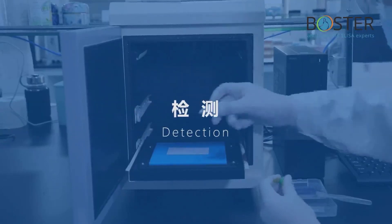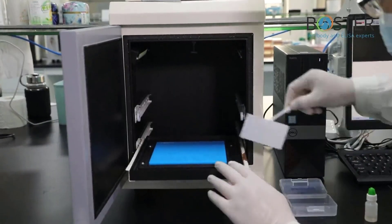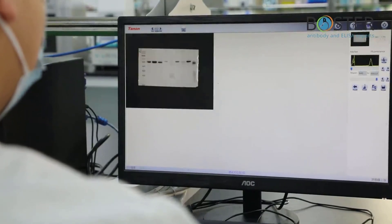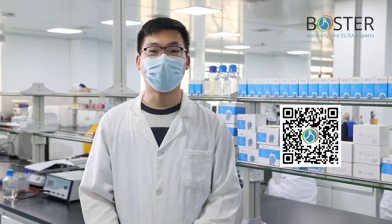Final step — Detection. These are the products needed for the detection process. Put the NC membrane into the luminescence colorimeter. Cover the NC membrane with the configured luminescence substrate and use the chemiluminescence imager for machine exposure imaging. Precautions: it is recommended to use a highly sensitive luminescence solution for chemiluminescence detection, which can help avoid false negatives for low-abundance proteins. Since the fluorescence method provides multi-channel WB capability, it can detect phosphorylated protein and total protein simultaneously, as well as multiple proteins without overlapping molecular weights — but note it cannot be used when there is overlapping of epitopes.